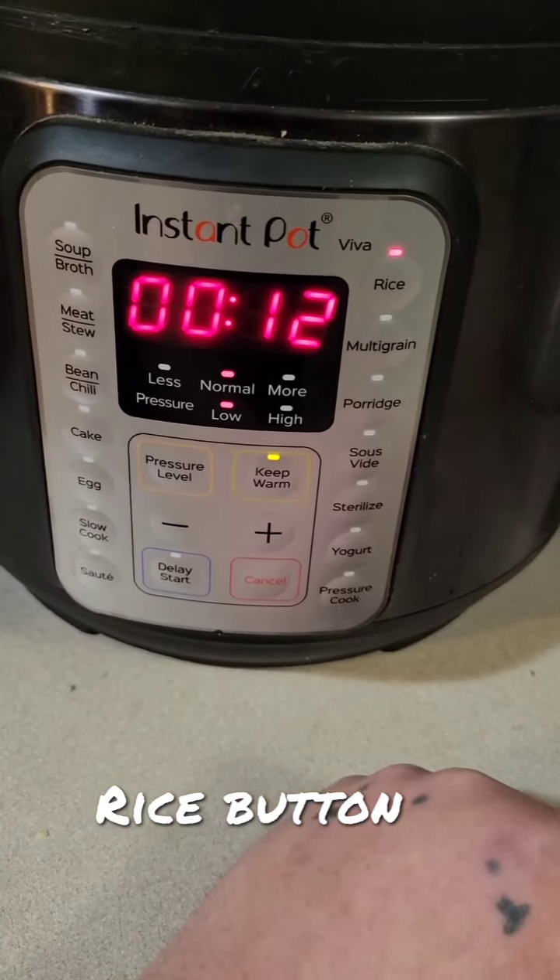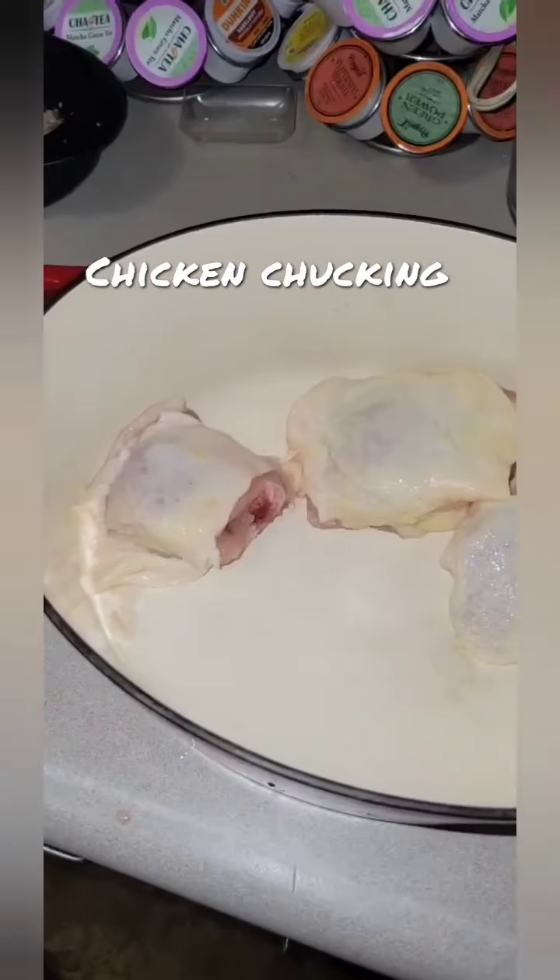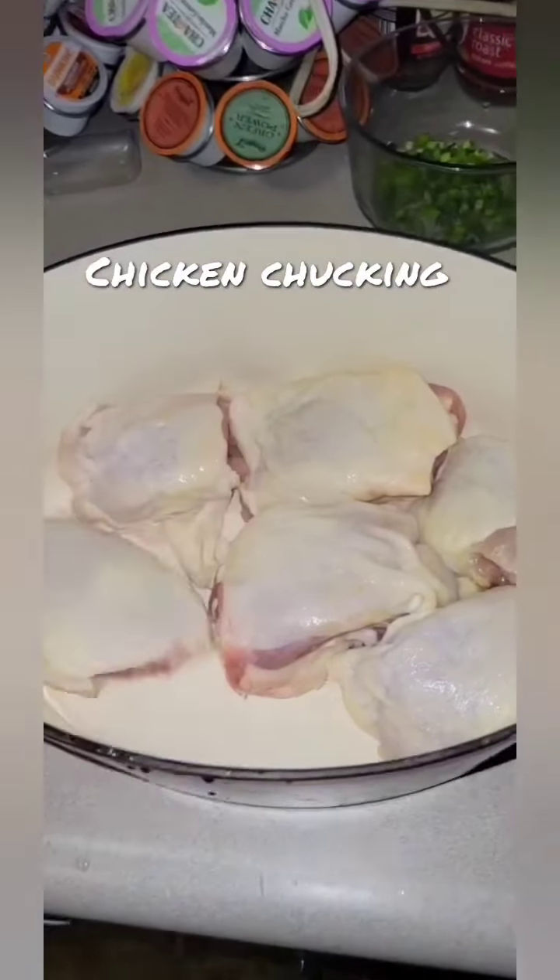It does it itself. Take eight chicken thighs, bone-in, skin-on, and place them in a large container.